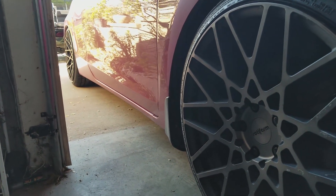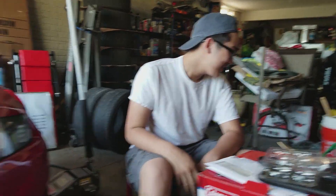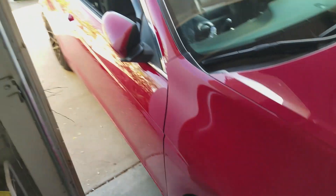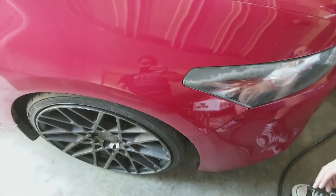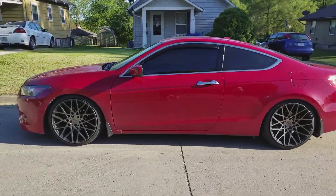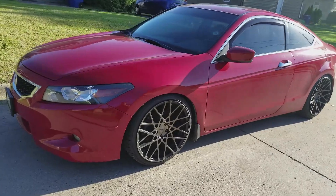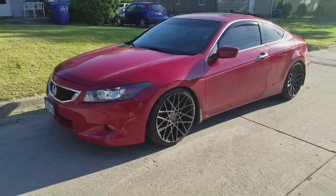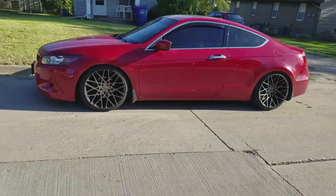Look at that concave, holy shit. I didn't expect it to drop that fast. I'm going to be breaking necks tonight. Going to wash her up and there it is guys, all on now. It's dirty right now so don't look at the dirt. Thanks guys for watching, let me know what you think of these new wheels on my car, and until the next video, see ya.